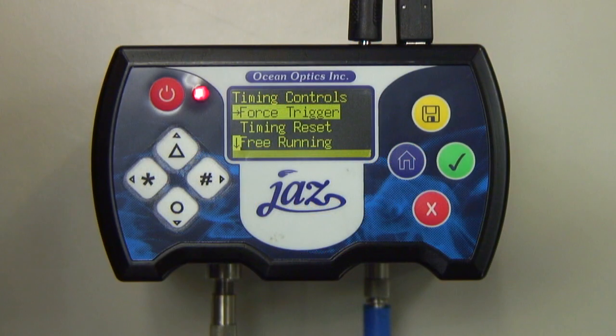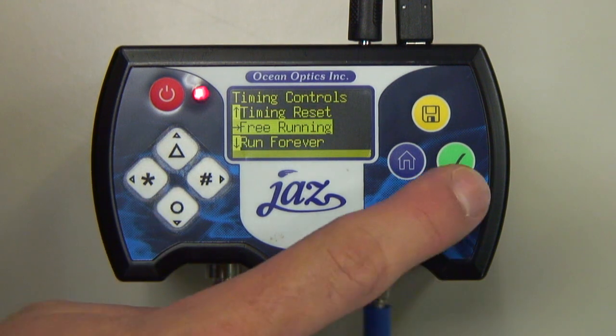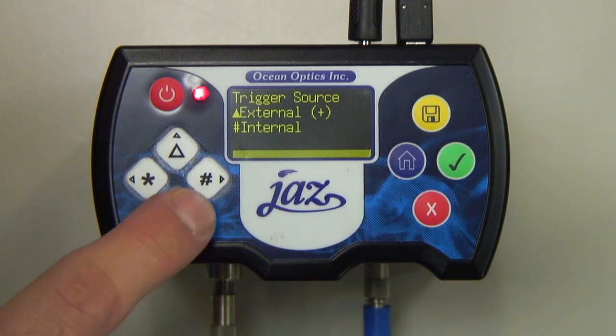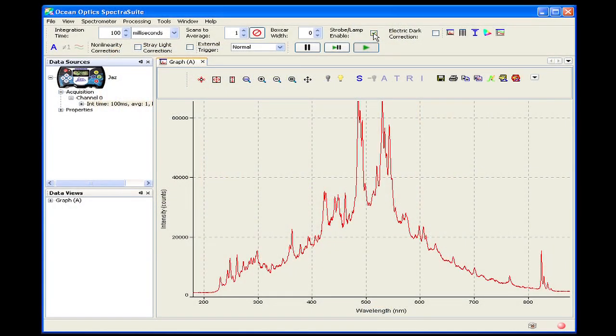In this video, we'll show you how to properly operate the PX in free running and triggered modes. We'll also operate the PX directly through the Jazz DPU and then through Spectra Suite software by Ocean Optics.